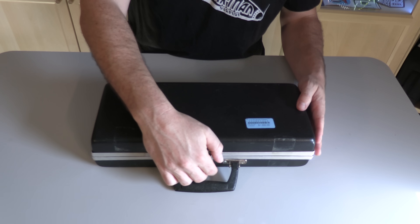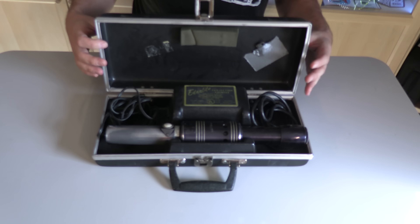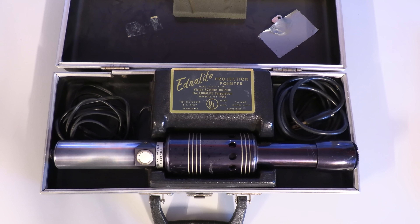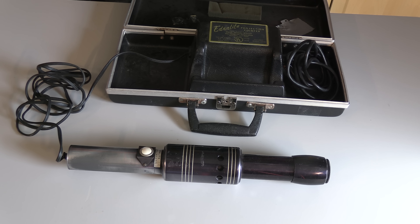It comes in this very 1970s plastic briefcase thing, and that looks pretty cool on the inside. We've got this hardcore mounting bracket, this lightsaber unit, all kinds of cords, and a power supply. This thing is an EdnaLite Model 120A projection pointer, made in New York by the EdnaLite Corporation, Vision Systems Division. And that absolutely sounds like some kind of laser death ray or lightsaber.